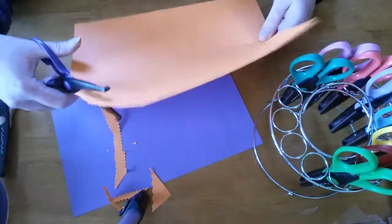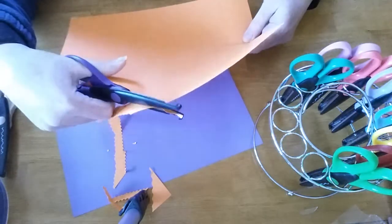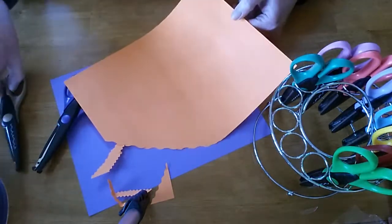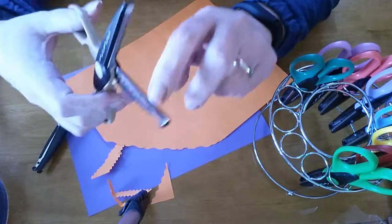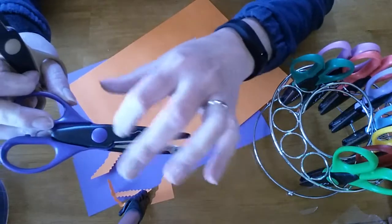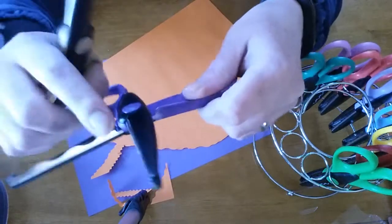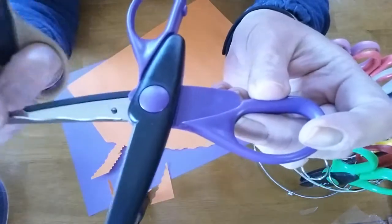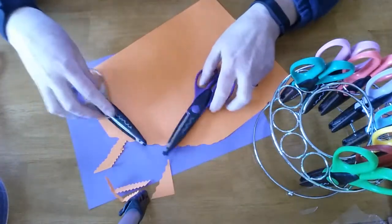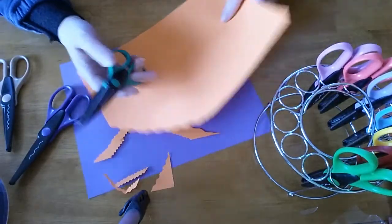That one cuts nice — a lot smoother. It seems like the bigger the teeth are, the harder it is to cut the more delicate pattern. This one was a scalloped edge with only about three bumps so it wasn't as hard.